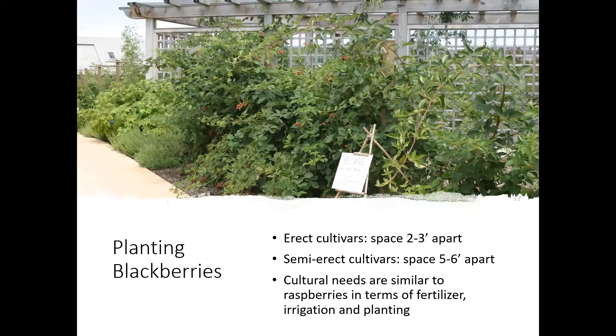Planting blackberries is similar to summer-bearing raspberries — they grow up in the first year and set floricanes in the second year, just on a bigger scale. For the erect cultivars, spacing is about two to three feet between plants. For the semi-erect, you'll need five to six feet between plants because they take up a lot of space. A trellis system is definitely recommended for the semi-erect.